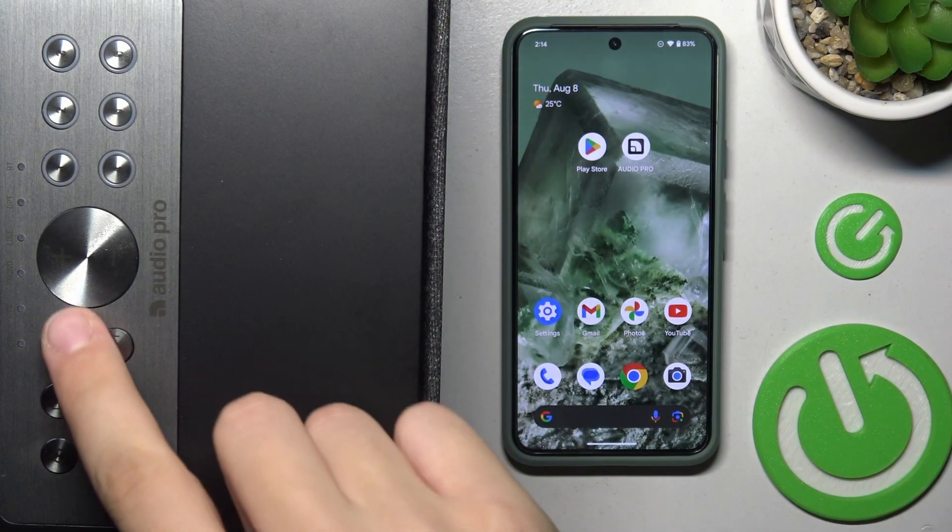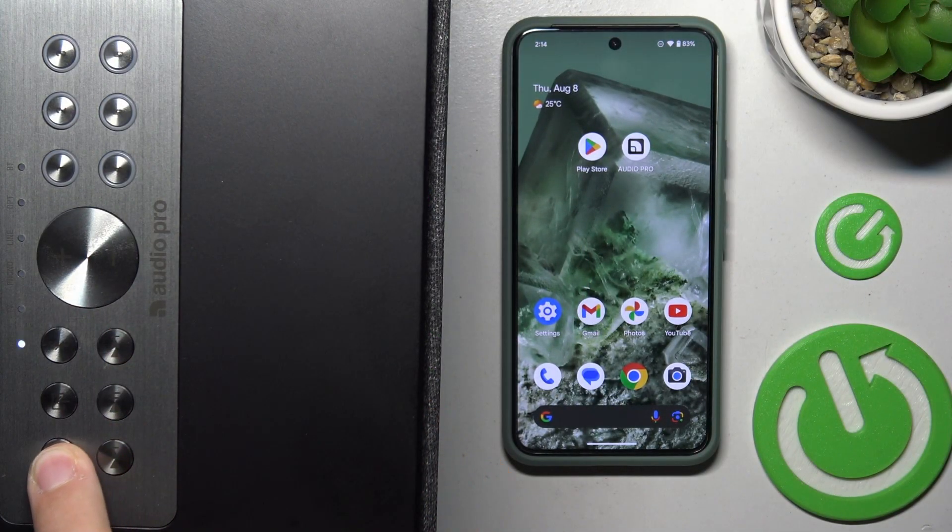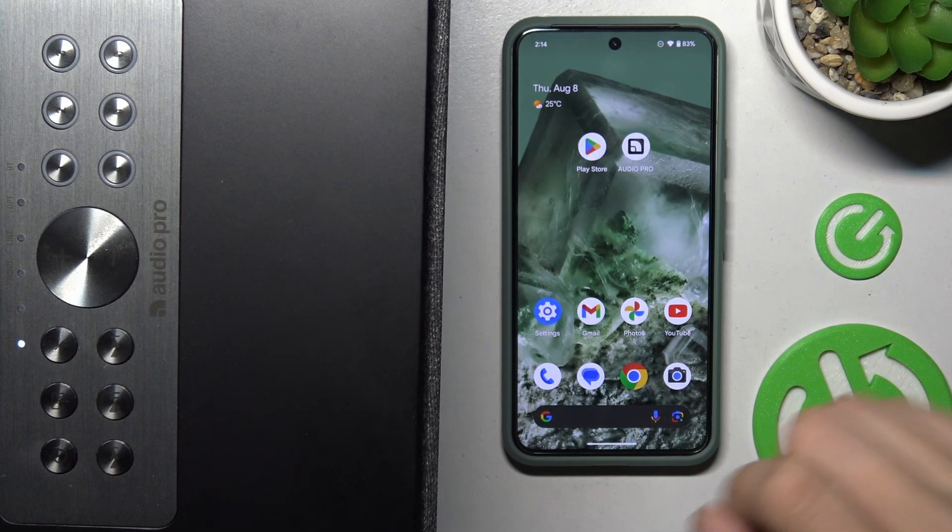First, we have to power up our device with this button over there. As you can see, the light indicator is lit up.